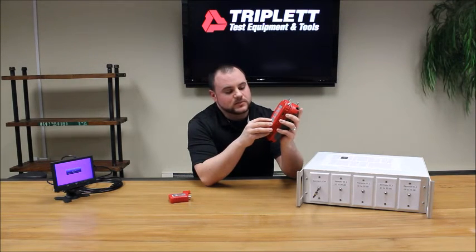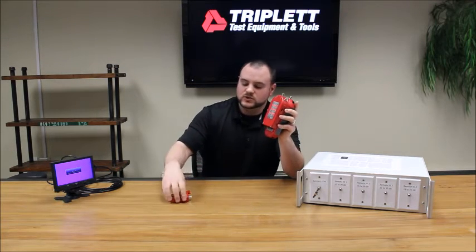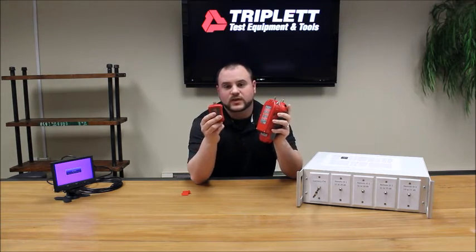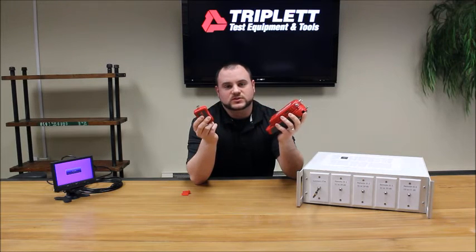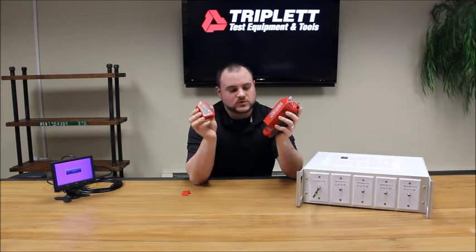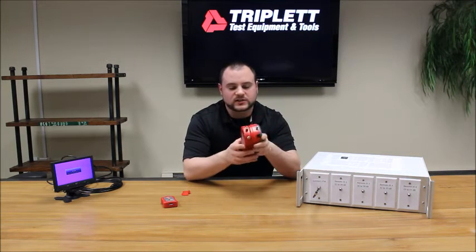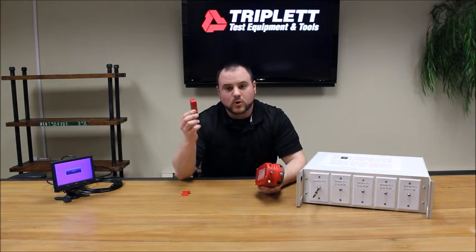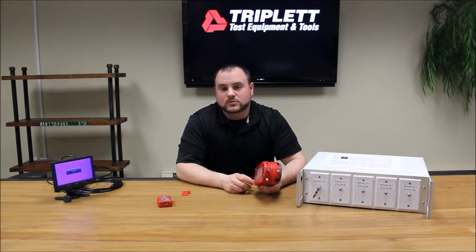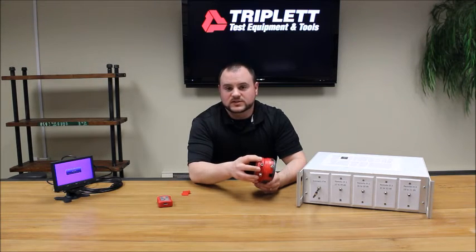After that, there are two more tests. There's a BNC connector at the top for the SDI test — you can use the remote as well. You can measure the dB levels of an SDI signal coming through and map them with the remotes. The last test is a direct measurement of the SDI signal into the device with no remote on the other end. You can plug in an SDI cable, connect to a camera and a monitor, and see what the signal level is.